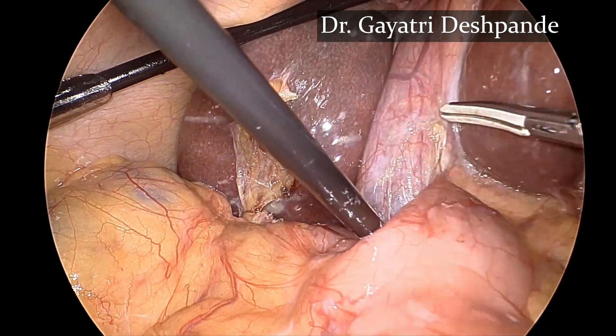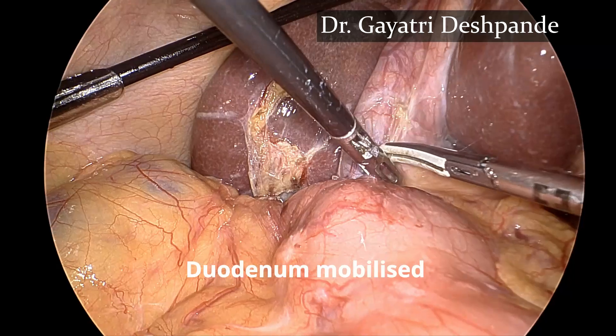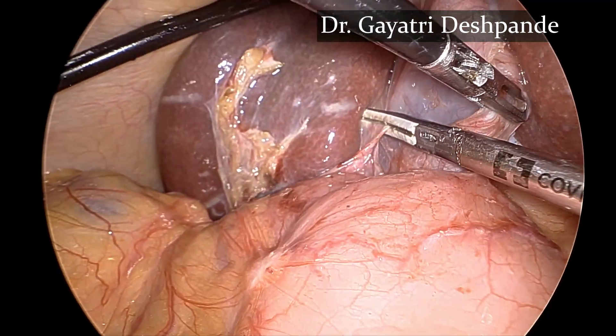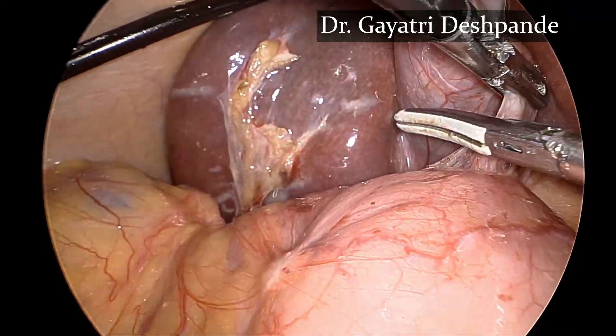The duodenum is completely mobilized using the energy source. The other adhesions are also cleared so as to get a clear view of the anatomy and the gallbladder region.